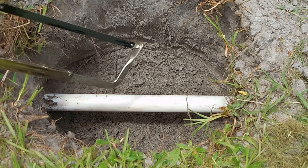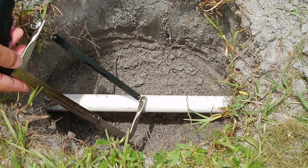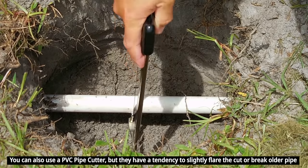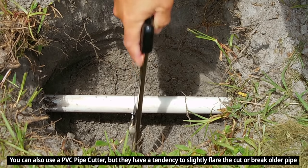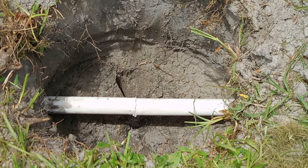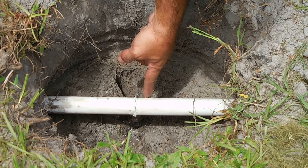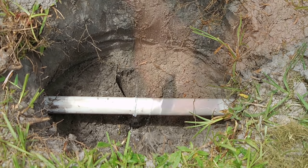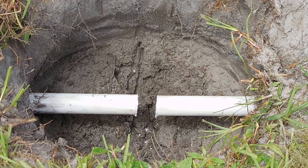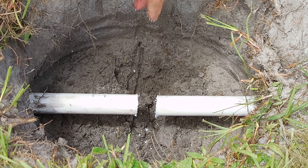The next thing I'm going to do is using the hacksaw, make two cuts — one here and another one about an inch over. Measure about one inch from the end and you're going to cut this off right over here. You can see the piece has been removed and all the water is out of that pipe.